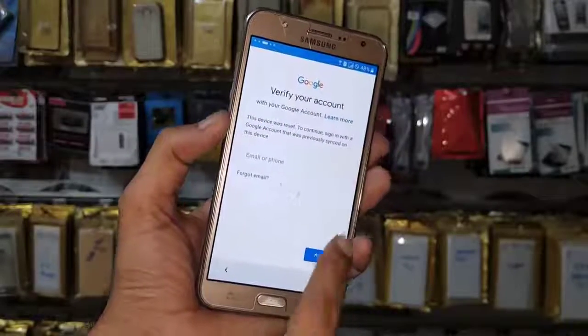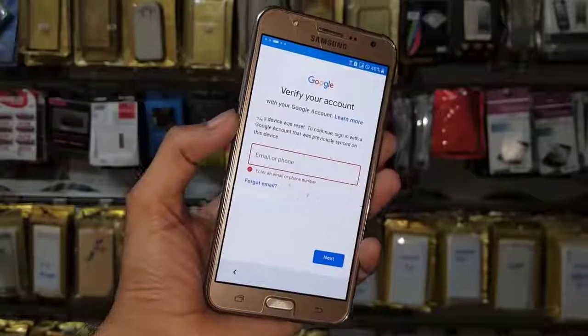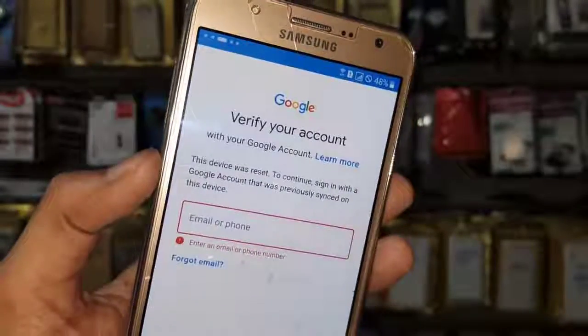Hello guys, in this video I am going to show you how to bypass FRP lock in Samsung J7 6. If you want to unlock your device, then keep watching this video till the end.